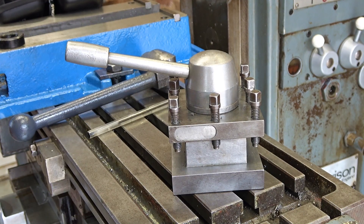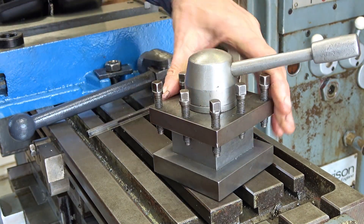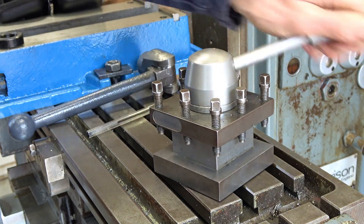I think we better test it before heat treatment. Got a nice click to it, hasn't it? Yeah, that's alright.